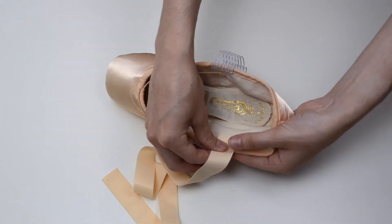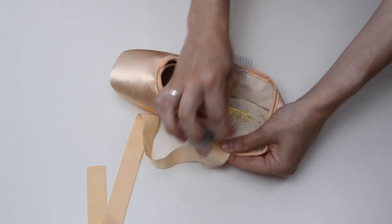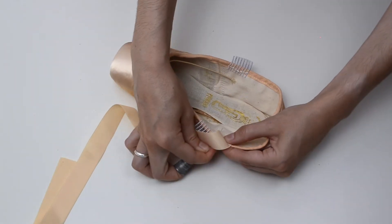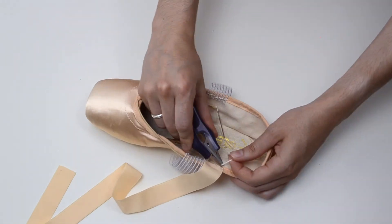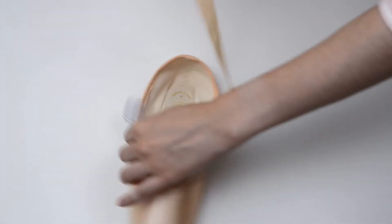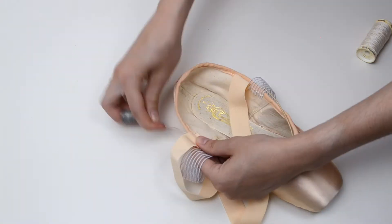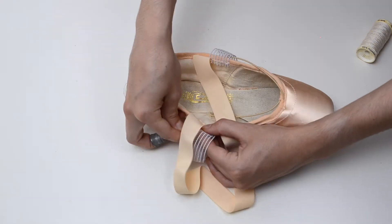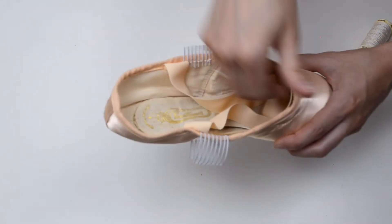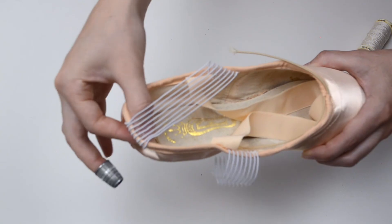If you have any doubts on where to place your ribbon, I have an entire blog post about it on my page — the link is in the description box below. Next, attach the other end of the elastic ribbon to the other side of the pointe shoe. Make sure the ribbon isn't twisted so that it's sewn nice and flat. Once the ribbon is sewn, tuck it inside the pointe shoe so it's out of the way. Then sew the elastics to the back of the heel in a cross.